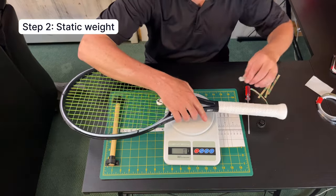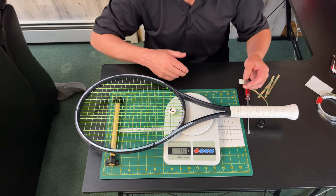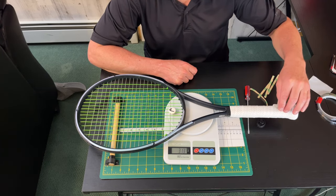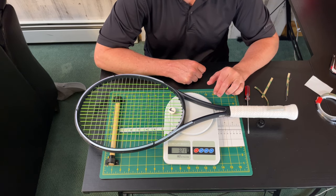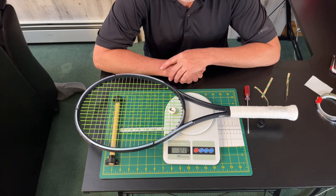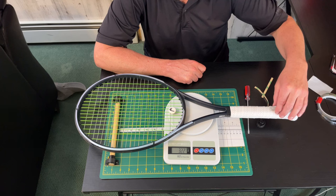Now moving on to step two. Step two is quite simple — now that you've added tack into the handle, you just want to measure your racket's static weight. The good thing about adding tack into the handle is you've improved the overall mass of the racket, which is generally good, especially because now you've improved the head-light balance plus given the racket more mass in anticipation of eventually adding lead into the hoop. If you're starting out with a 315-gram racket or heavier, once you start adding tack you might start exceeding 330–345 grams, and unless you're a 5.0 player or above I'd recommend staying away from a total static weight of 330 or higher.